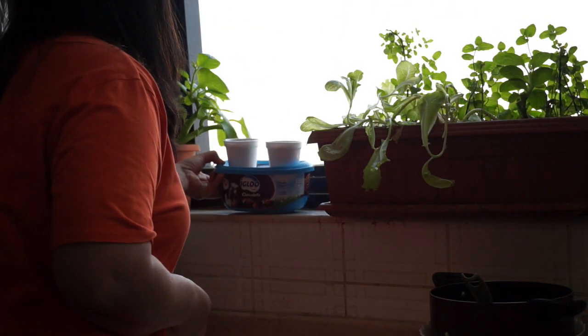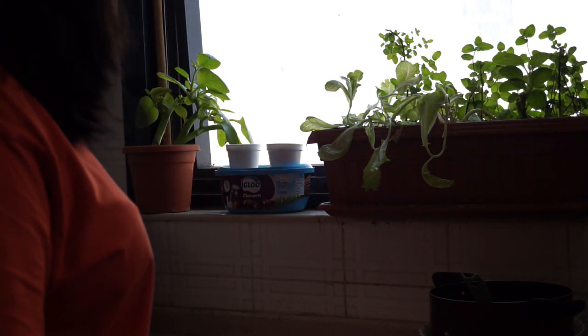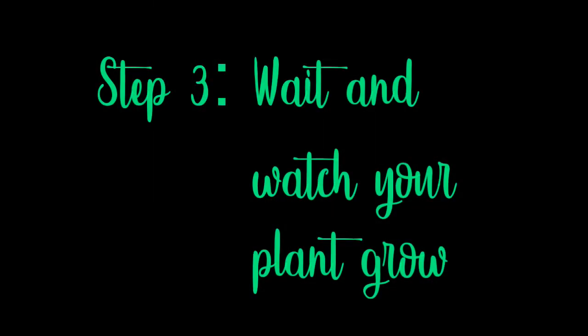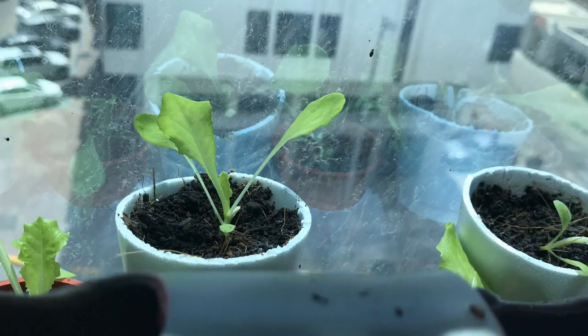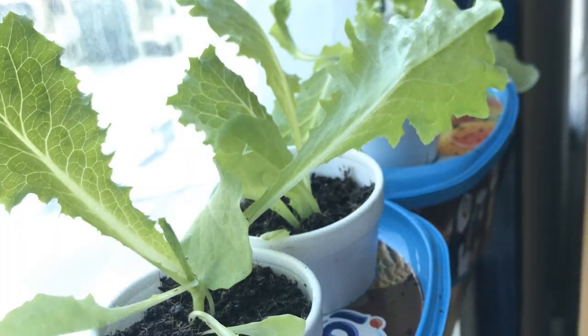Make sure to position your plant where there is sun — in my place it is the windowsill. Step three: wait and watch your plant grow. It will take 30 to 34 days for your first harvest. With DLC, your lettuce will last up to three or four months.